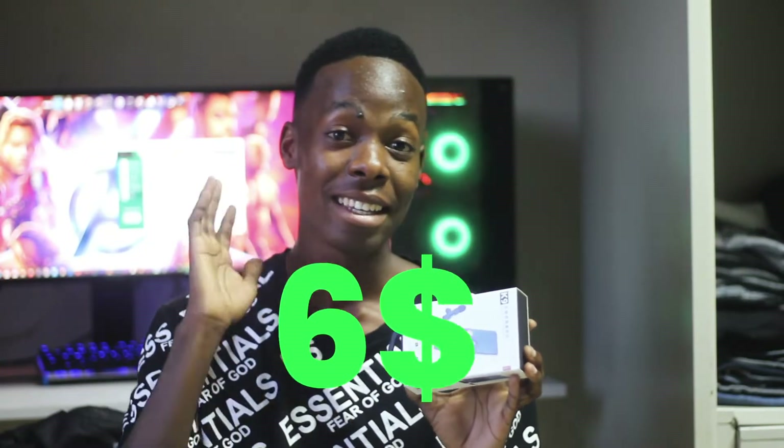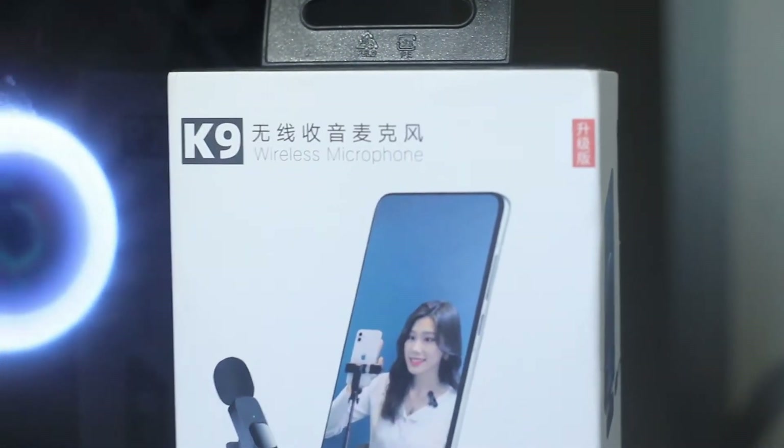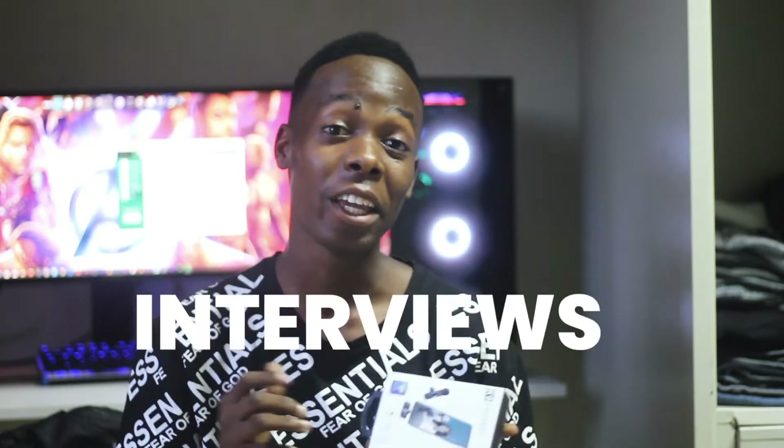I just got it for like $6 at Kiku Online Shopping Center. It can be used for Instagram stories, TikTok, Facebook, YouTube, and interviews. So it's pretty much handy. You better get one of these.